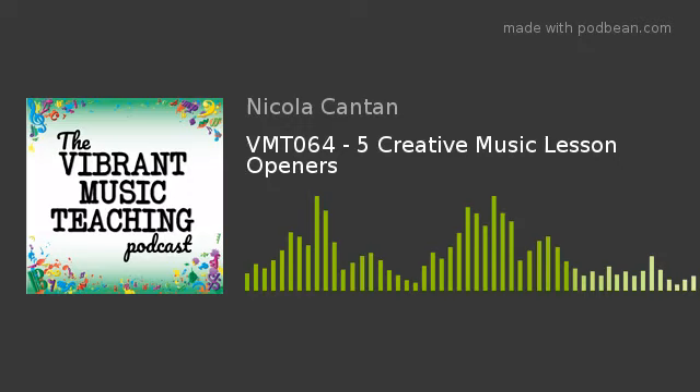Vibrant Music Teaching — proven and practical tips, strategies, and ideas for music teachers. This is episode 64 of the Vibrant Music Teaching Podcast. I'm Nicola Canton, and in this show I'll share five creative ways that you can start your lessons.